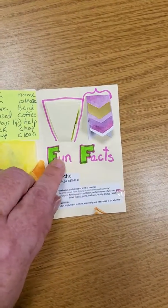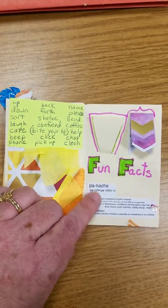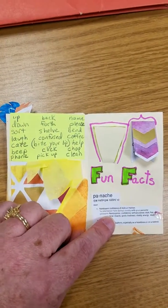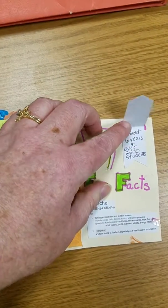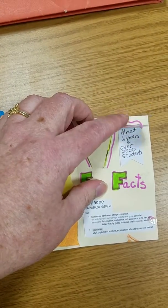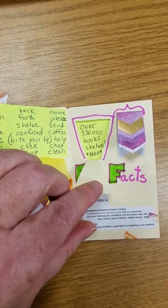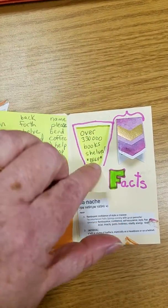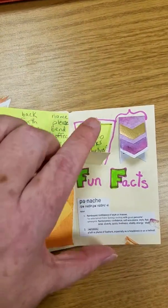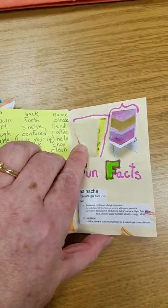I have some bubble letters on my heading. I have a definition printed from the internet and two flaps with some fun facts about how much Mrs. Unrath helped me. Notice that I have a different color background behind my flap, and of course I doodled in some of the edging.